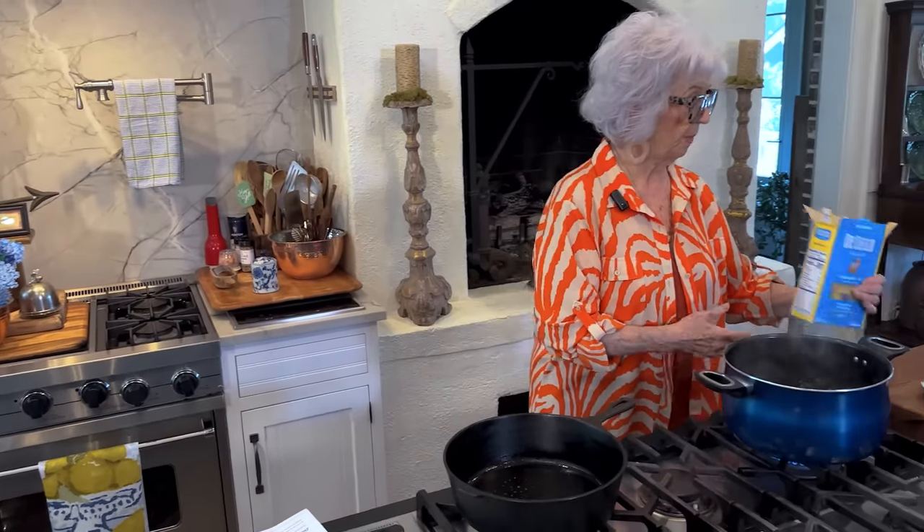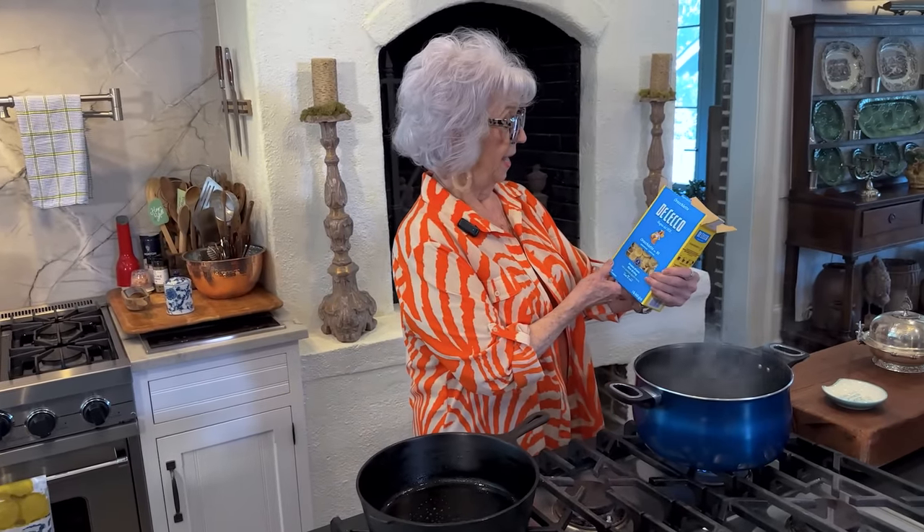So I'm sharing with y'all the creamed greens and onion macaroni and cheese. I'm going to start by cooking the macaroni — and I can't pronounce that pasta shape.